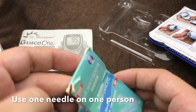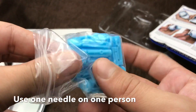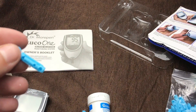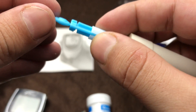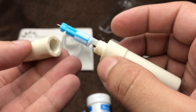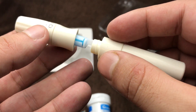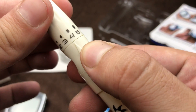These are the needles — you have to change it every time you want to use it. You can also adjust the levels as well.